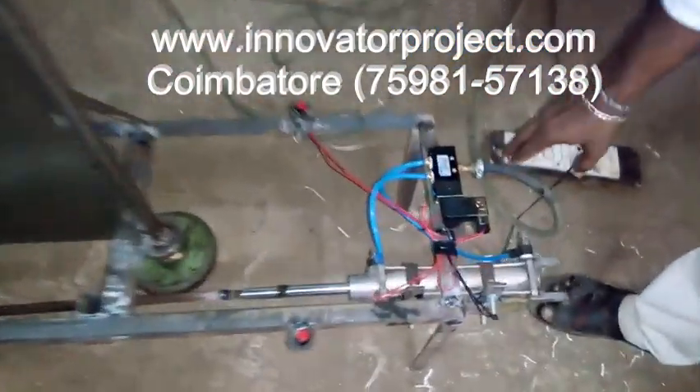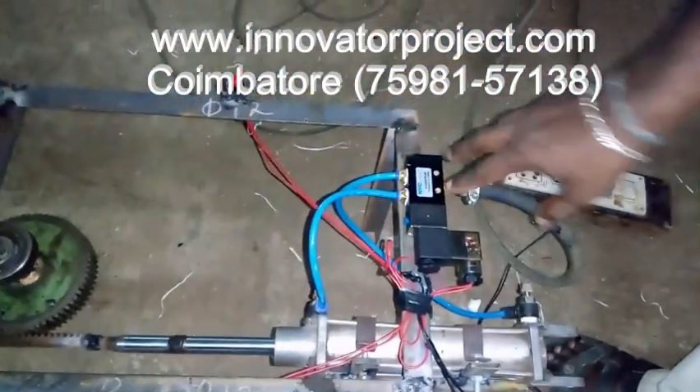This is a solenoid valve — 5/2 solenoid valve: 1 inlet, 2 outlets, 2 exhaust. So total 5 ports.